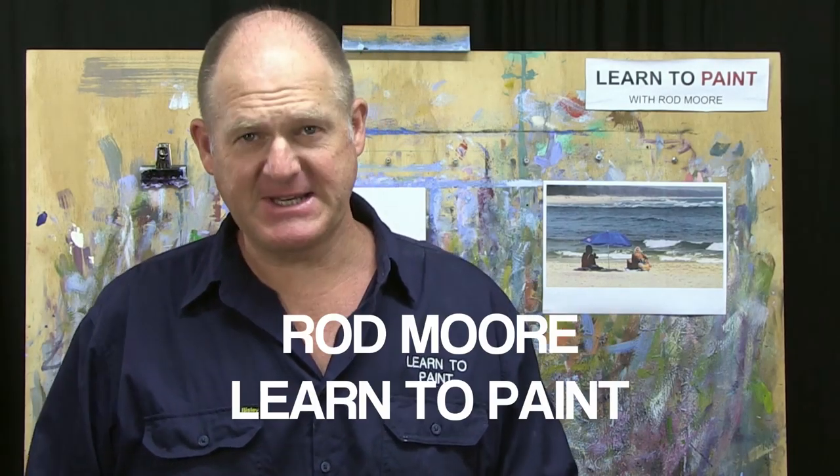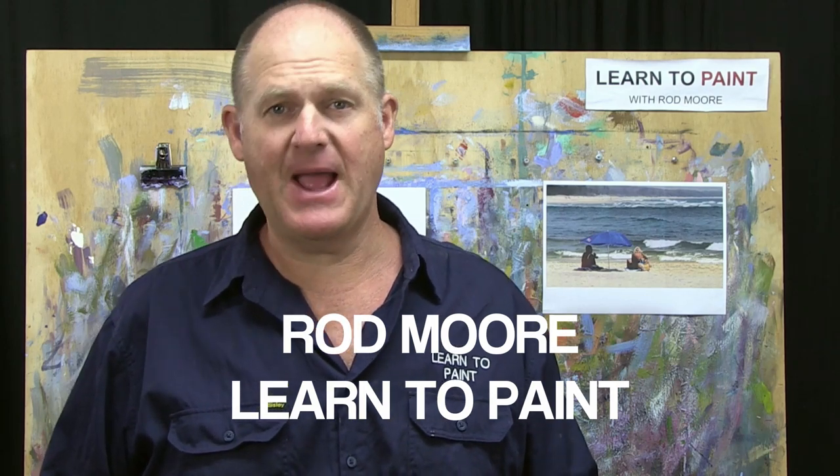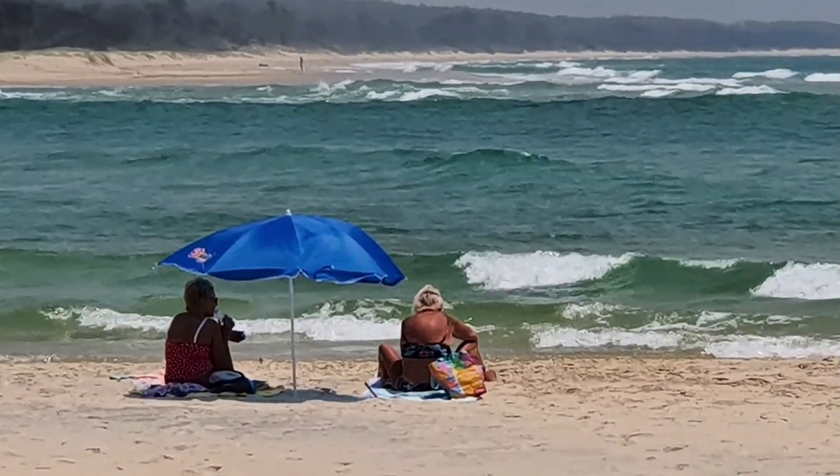Welcome folks to another episode of Learn to Paint TV. Rod Moore here from the Learn to Paint Academy. This week we're going to do a couple of figures sitting on the beach near Noosa River, where I was out plein air painting with a group of students. There's the photo — we've got two figures, one in the shade and another partly in shade and partly in the sun. The background water looks pretty choppy, but we're going to simplify and minimize all that.